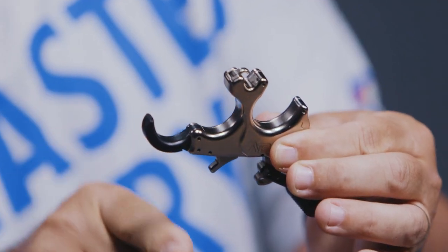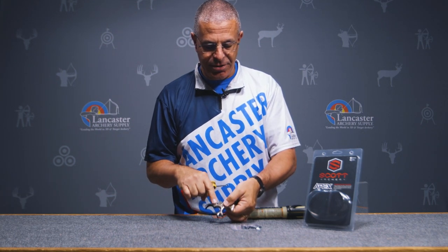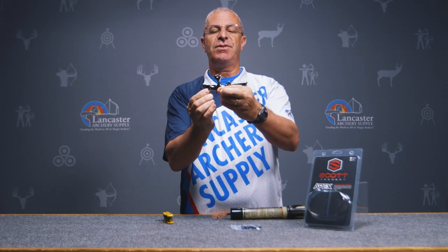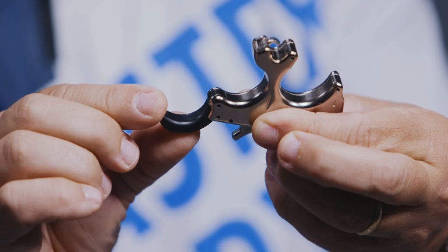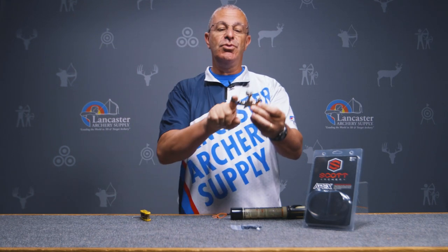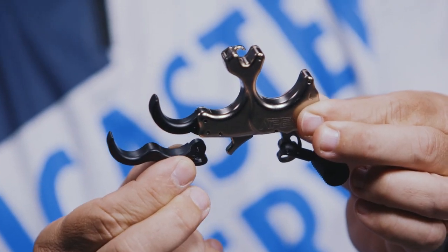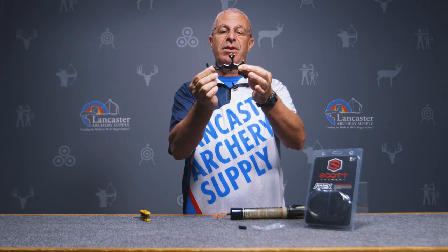The release comes as a three-finger release, and the third finger is movable. There's a small Allen screw that, when loosened, lets you sweep this finger wherever you want — push it all the way up for a faster feel, or sweep it back if you like a slower rotation of your hand. You can also remove that finger altogether and shoot it as a two-finger, or use the included finger extension to make it a four-finger handle.